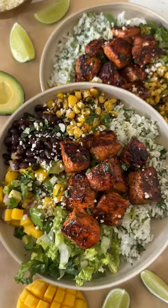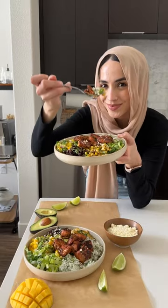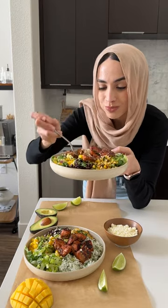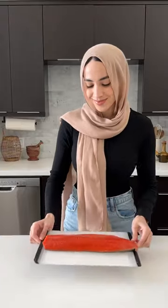I've been on a rice bowl kick lately and this has been my favorite combo by far. We got chipotle salmon, mango avocado salsa, and cilantro lime rice. It's a bit spicy, a bit sweet, and it just mixes together so well.